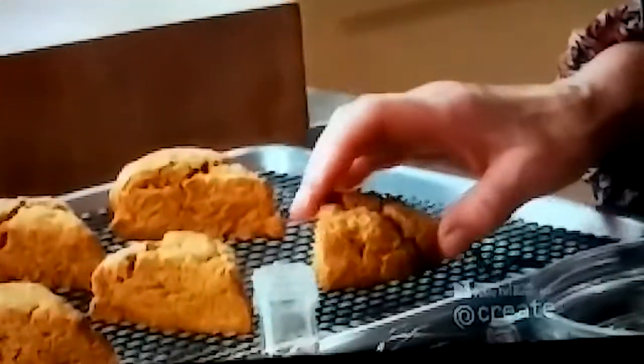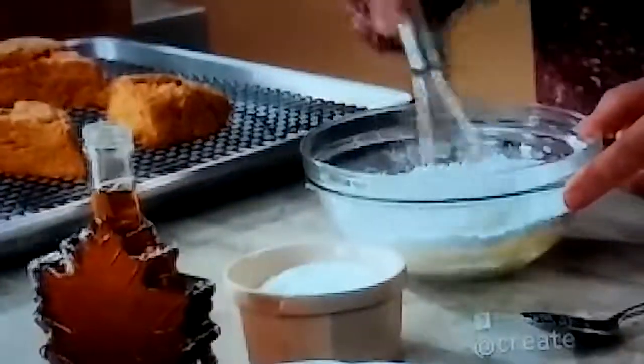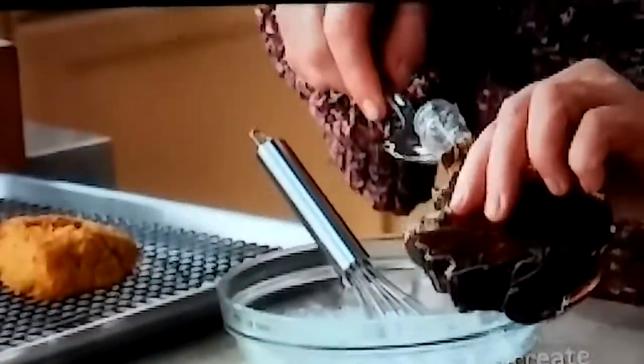A simple glaze with some maple syrup will certainly fancy these scones up. So a tablespoon of melted butter, a half a cup of confectioner's sugar, three tablespoons of maple syrup.